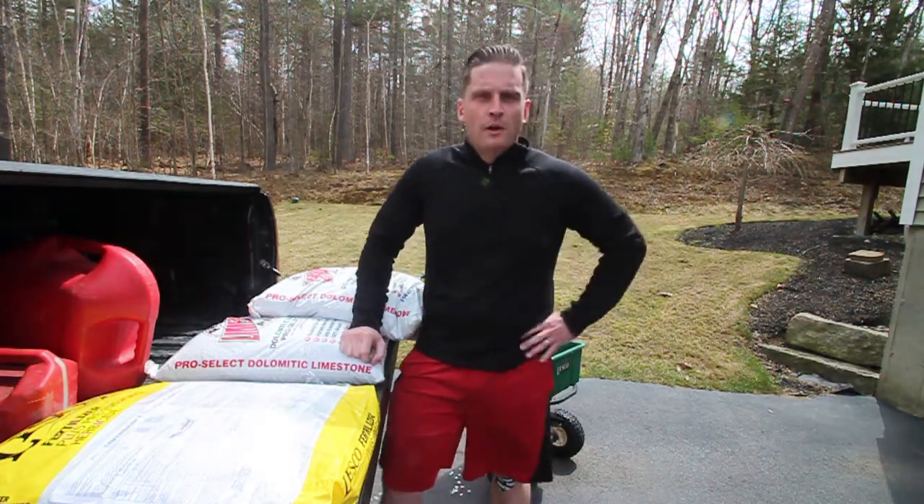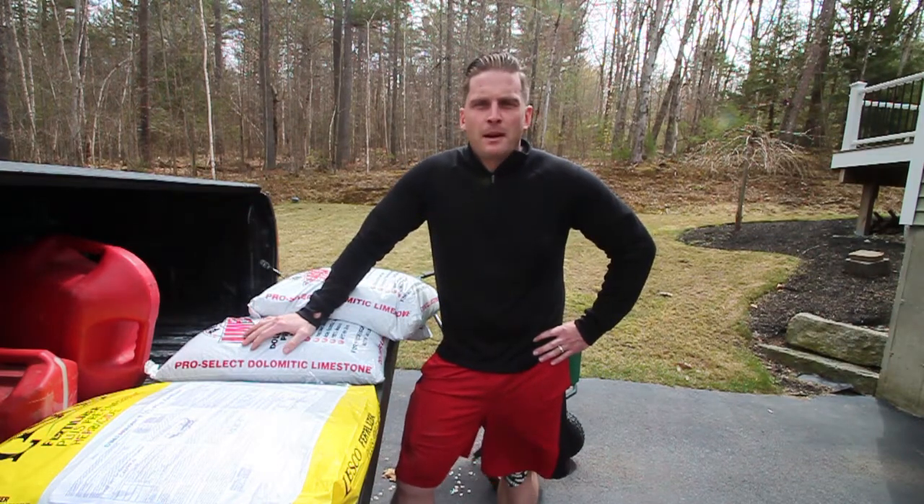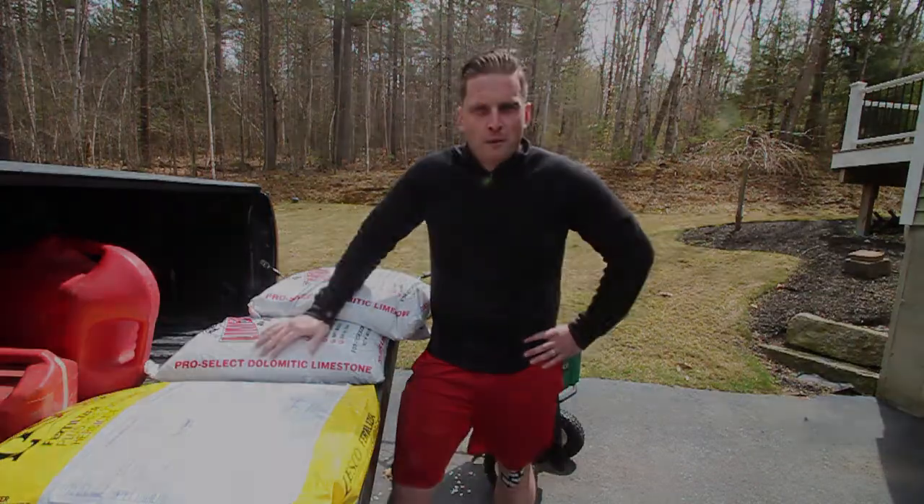Subscribe over here, like down there, throw a few comments on there about what you want to see — I'd be happy to try to get something on there for you. Stick around, we'll be right back.